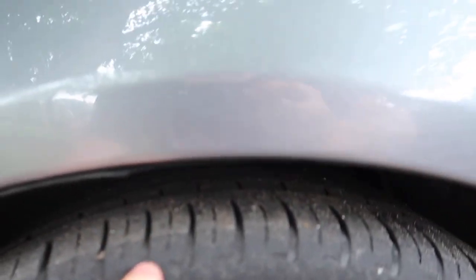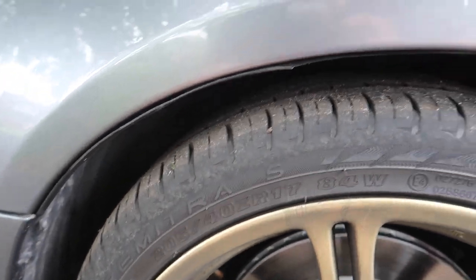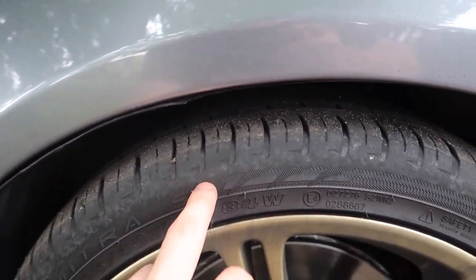It wasn't going to be long until I needed newer tyres - these are getting a little bit worn and they probably weren't going to last me much longer. These tyres have been quite good to be fair. I did take the car to Three Sisters and the car didn't slip out once. The tyres screech a lot but it never stepped out once, and it was pretty good to say they were just the standard tyres that came on the car.